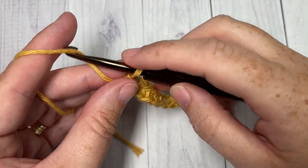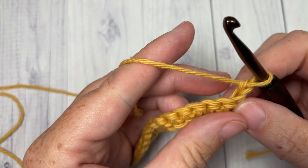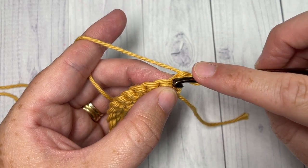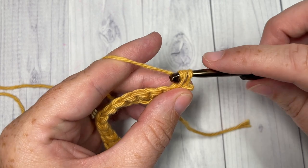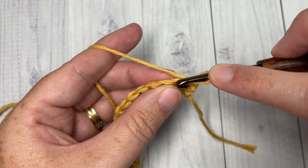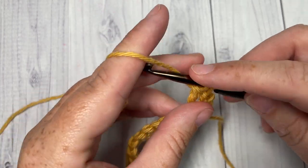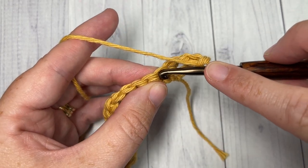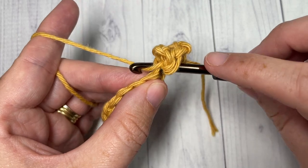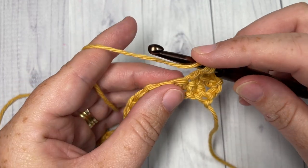At the end of row one, chain one and turn your work. For row two, begin by working a single crochet into the first stitch — your chain one does not count as a stitch — then work a triple into the next stitch: yarn over twice, insert your hook, yarn over, drop a loop, yarn over and pull through two loops three times. Work a single crochet into the next stitch, which causes your triple stitch to pop out on the other side, giving us that texture. Then work a triple stitch into the next stitch.